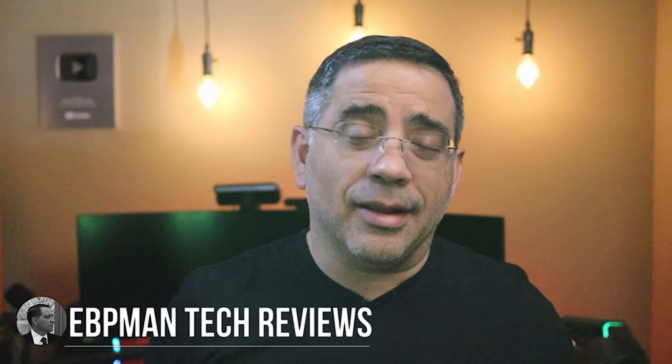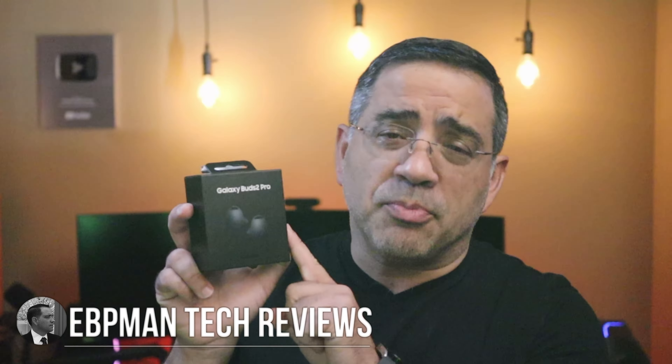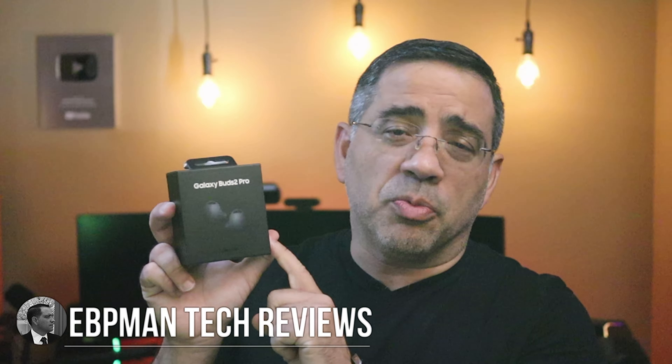If you're curious about the audio quality, the call quality, and also the fit of this brand new Samsung Galaxy Buds 2 Pro, you're going to want to watch this video. Today we're going to cover call quality and audio tests, and we're going to go over all of the features. Let's get right to it.